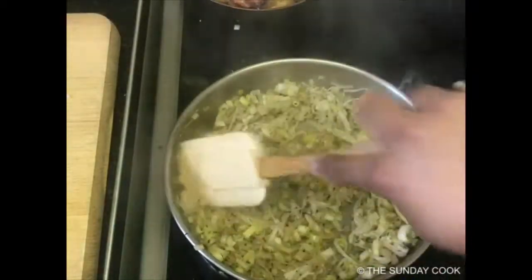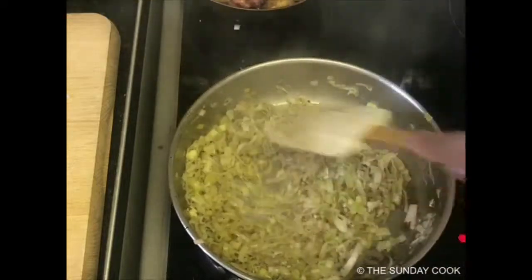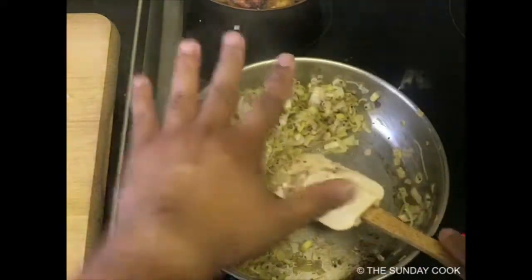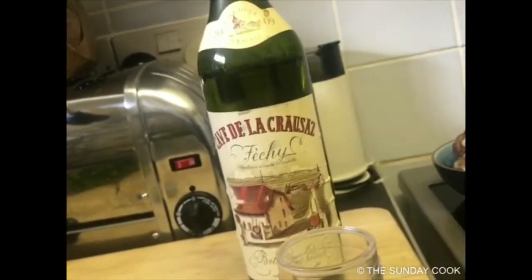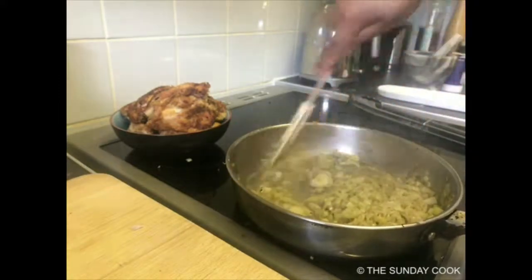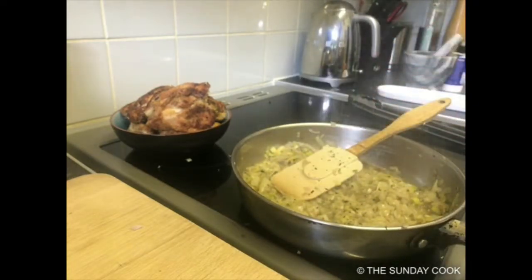As the vegetables start to soften, if your pan goes a little bit dry — though it shouldn't — you can add a drop of water. As you can see, the bottom of the pan has been completely deglazed naturally. After cooking the chicken there's usually a little residue at the bottom, but by adding the vegetables, the moisture they contain naturally deglazes the pan. I'm going to add about a glass of wine — there we go — and then put the rest in the refrigerator to have with dinner. I've added my wine and next I'm going to add half of my aromatics.